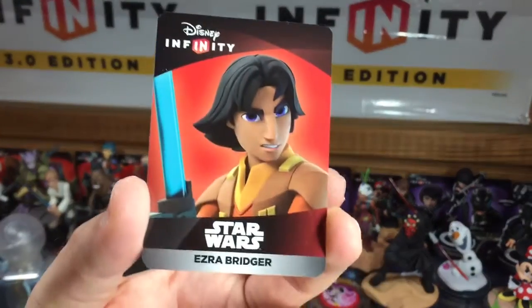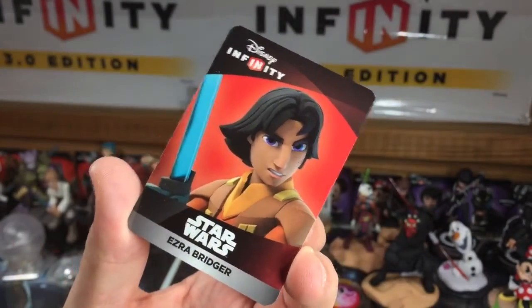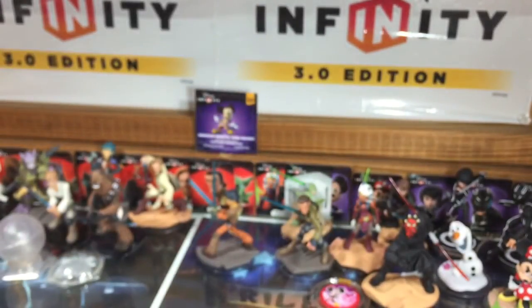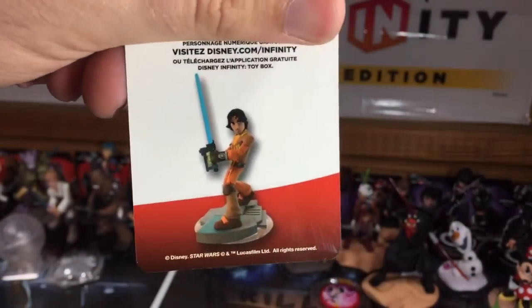We've got Ezra's webcode card here. Like always, you can visit us on DisneyInfinityCodes every week and we give away webcodes, play sets, figures — all kinds of cool stuff, including the figures we unbox.